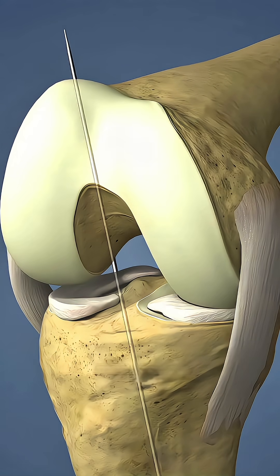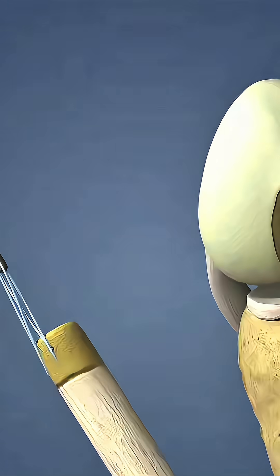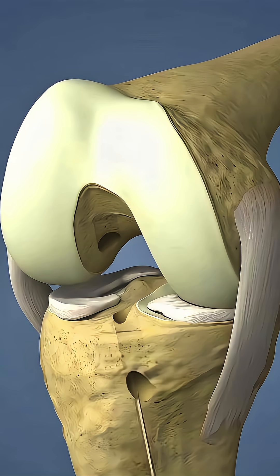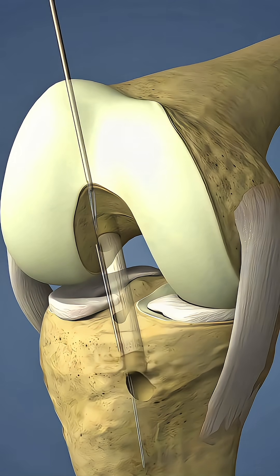Tunnels are drilled in the tibia and femur at anatomical ACL footprints under arthroscopic guidance. The graft is passed through the tibial tunnel into the femoral tunnel and positioned to mimic the natural ACL.